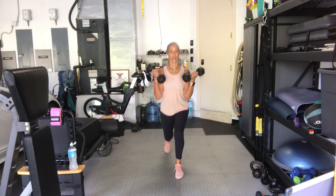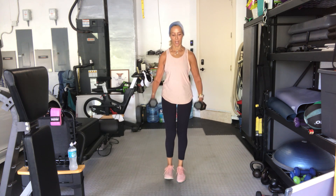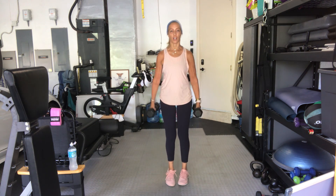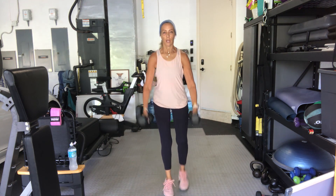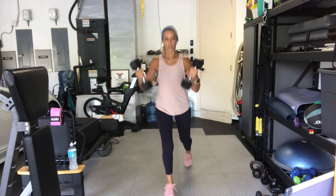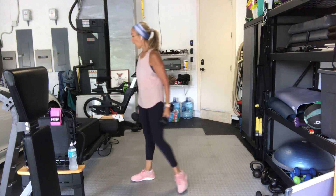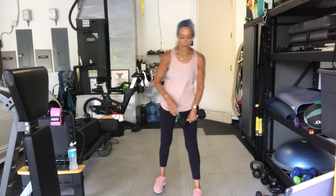One, two, three, four — there's no rush — five, six, seven, eight, nine, ten, two more. And twelve. Options now: sit in a chair, sit on a step, squat down, or kneel. Another option is to stay upright and put your hand underneath your elbow. We're going to do a concentration curl — left elbow inside of left thigh, actually left tricep inside of left thigh.